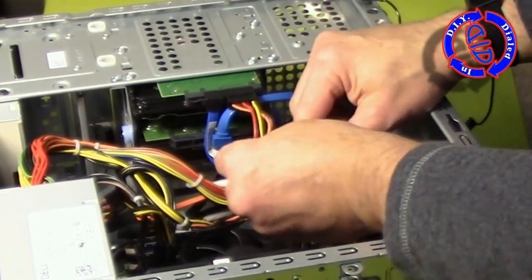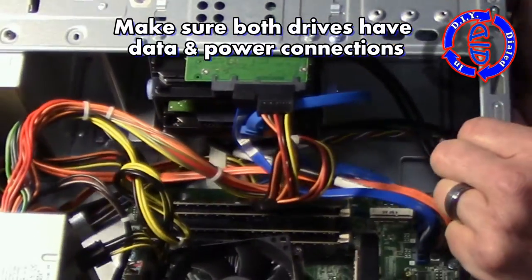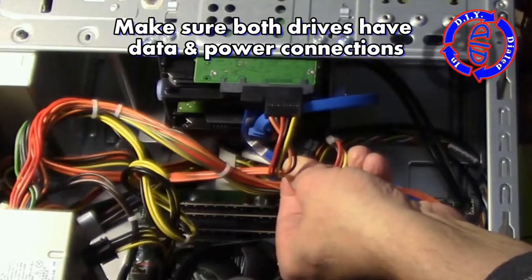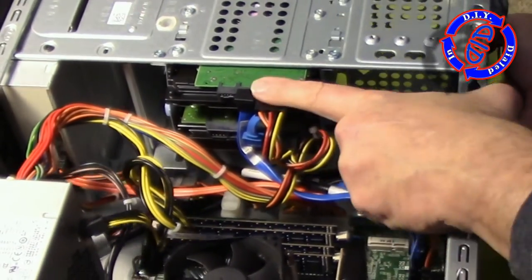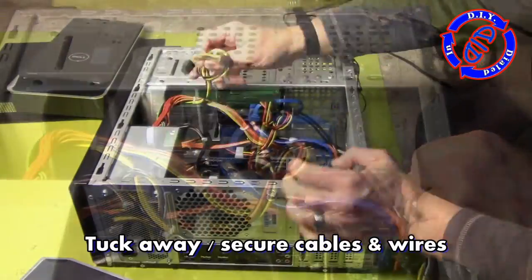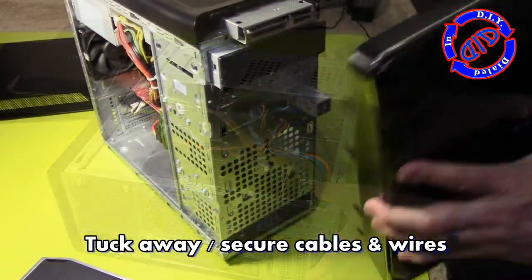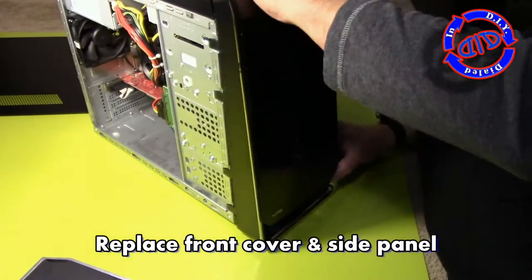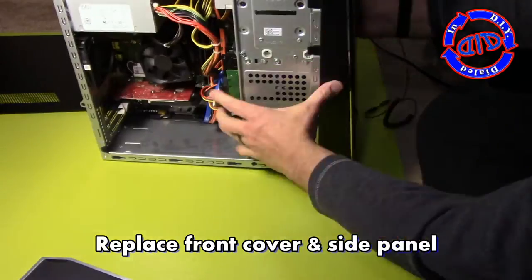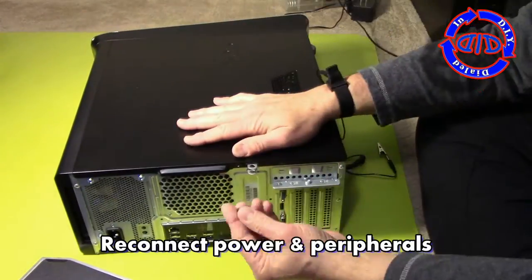Then I went back and reconnected the cables that were previously on my initial drive. Now both of my drives are connected — the new one as well as the original drive. Believe it or not, that actually completes all of the physical work you really have to do to put a new drive in a computer. The rest is just tucking away the extra cables to make sure they're out of the way and putting the case back in place. That part really wasn't so hard at all — it's usually a lot easier than you might think it's going to be.